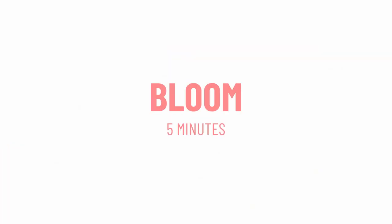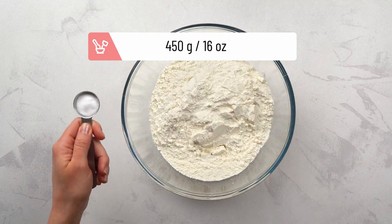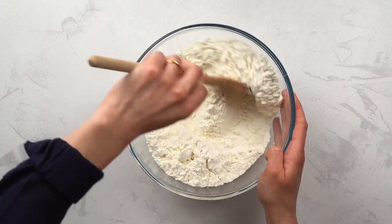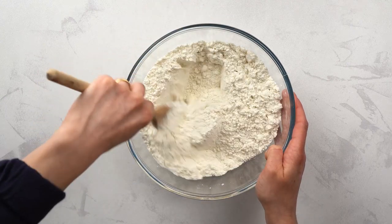Meanwhile, let's mix the flour with some salt. Check your gluten-free flour ingredients — if it doesn't contain xanthan gum, you can add 2 teaspoons to help the flour bind with the other ingredients better.